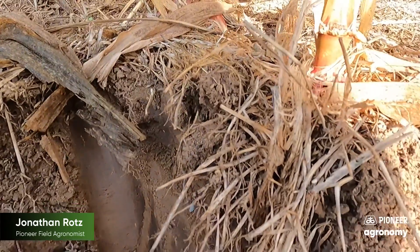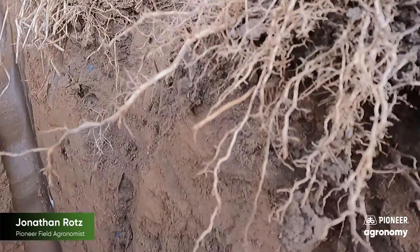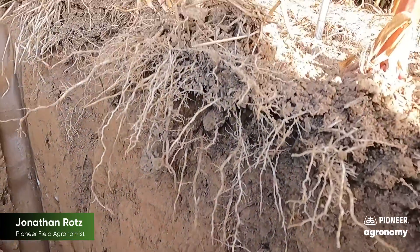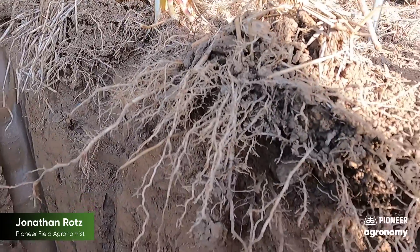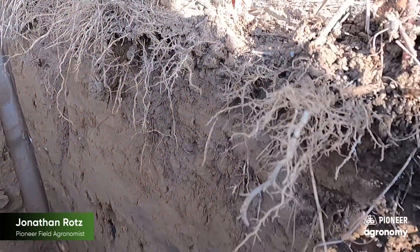Another thing to take notice to is, as we've dug along the row here, the overall feeder roots and the fact that we're able to get outside of that planter furrow. Good planting conditions for this field this spring. You can see the amount of roots going out. This is a no-till environment, so we've got a lot of nutrition up here, but also that plant's ability to go down deep.